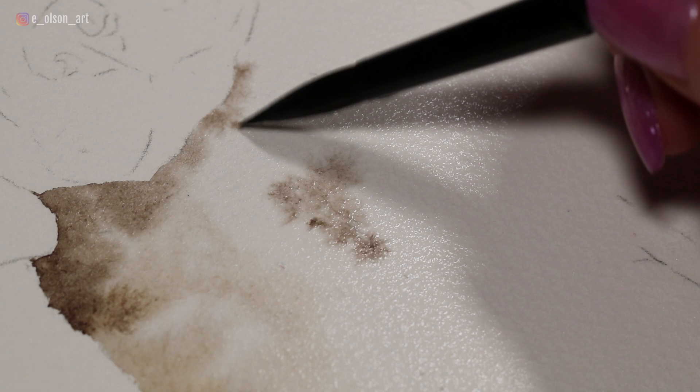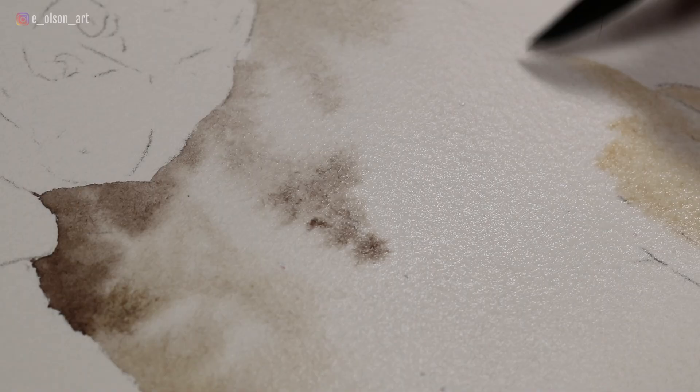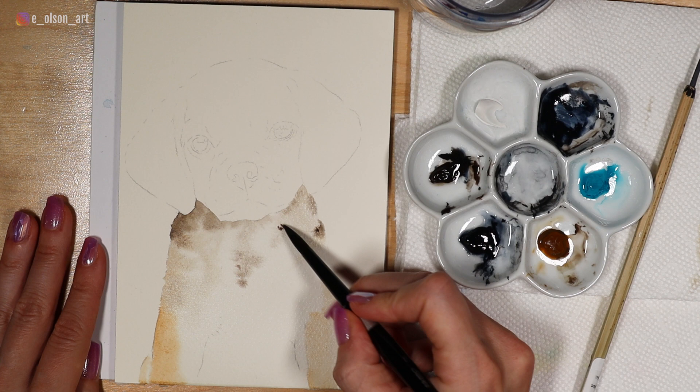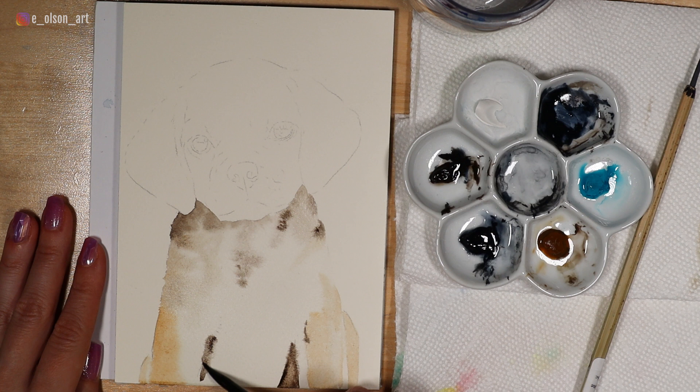It's important when you're working wet-on-wet to control how much water is in your brush by having a towel or paper towel handy so that you can blot your brush, which helps control the amount of water and prevent any blooms from happening on the surface. When applying paint wet-on-wet, you want to make sure it's pretty much pure pigment — not a lot of extra moisture in your brush, or this will cause unwanted backwash.